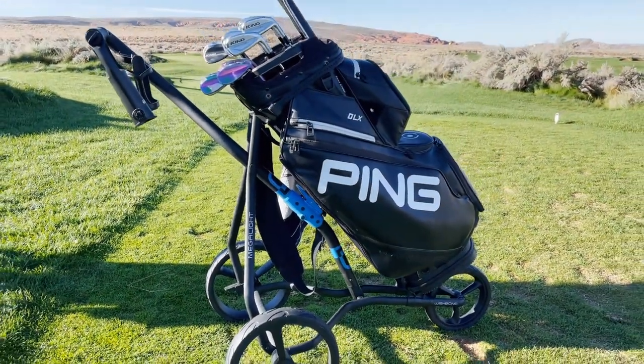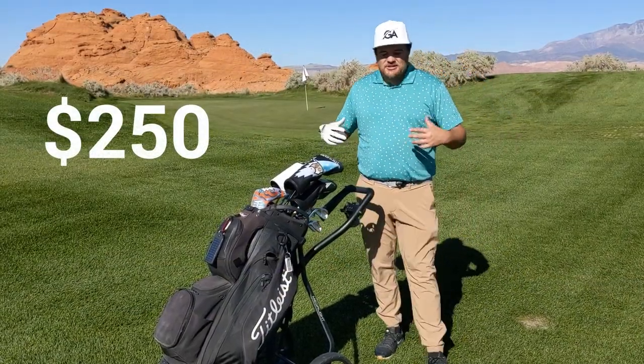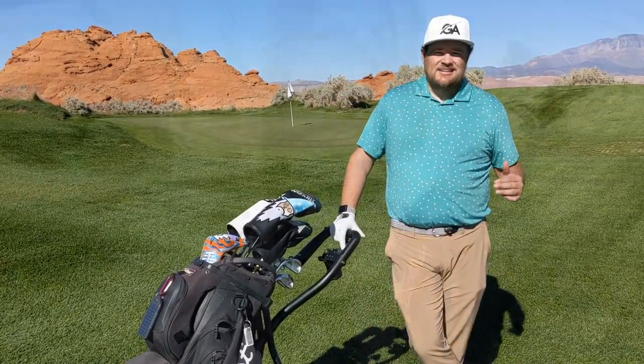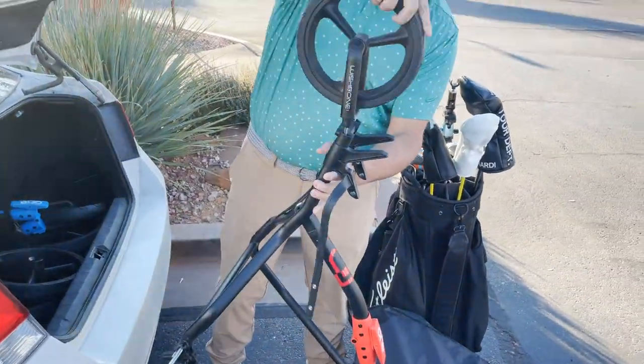Right up front, I'm going to let you guys know it is $250, so just keep that in mind as I'm getting into the specs. One of the big things about this push cart is it's very light and it does compact pretty well — we'll show some b-roll of that.